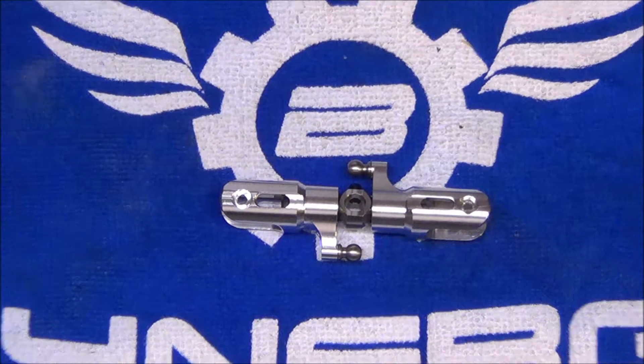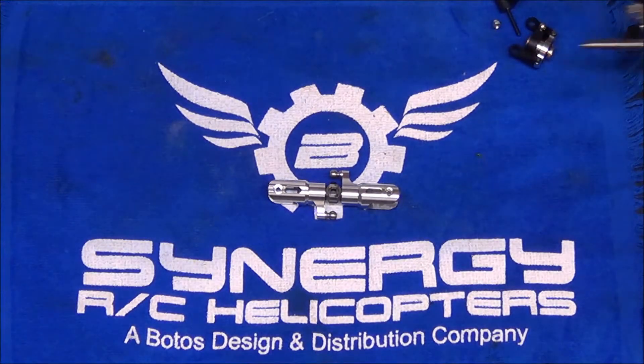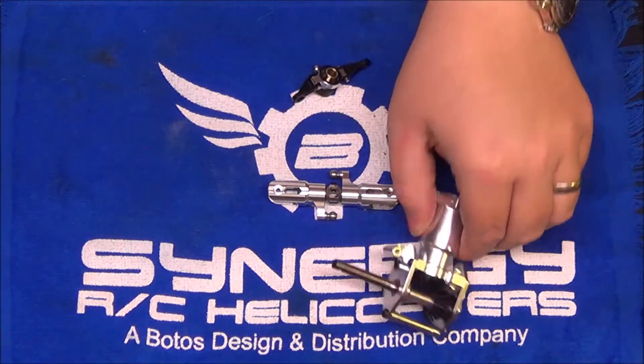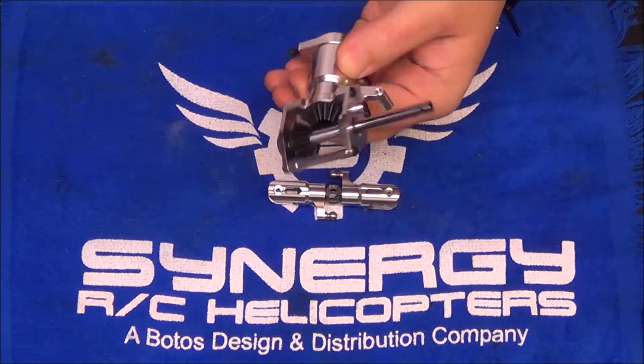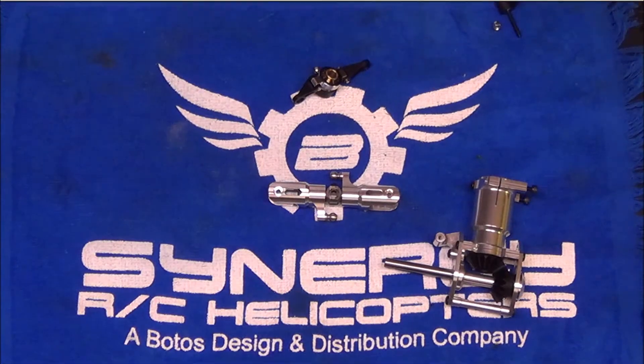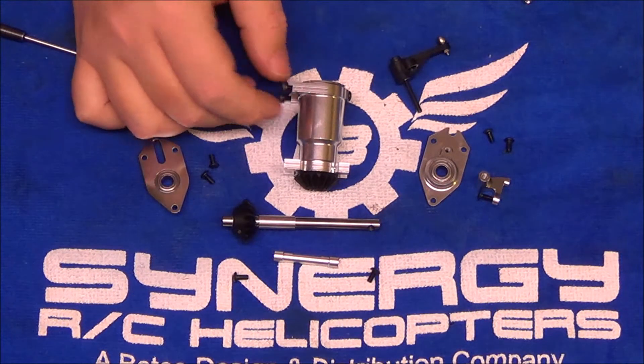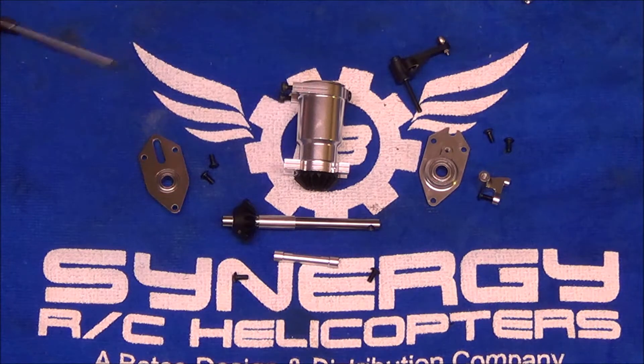Zooming out a bit — the ball links have been sized for both sides. Next we're going to tear down the tail box and talk about everything there. The tail box is now torn down and there are a couple of things to make note of.